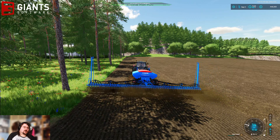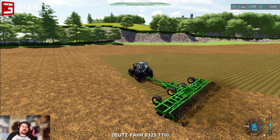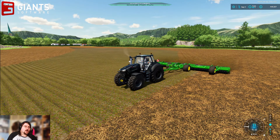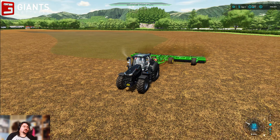There he goes — right, the worker is hired. We'll let him do the seeding, ladies and gents. Meanwhile, me rocking my amazing cultivator of power, I can crack on with these two cultivating contracts.